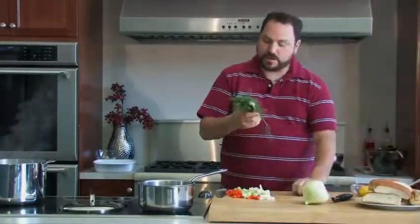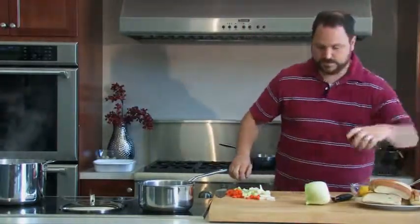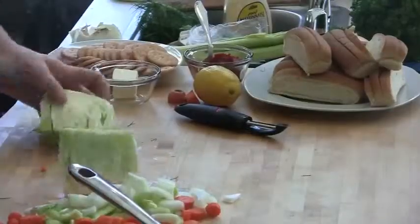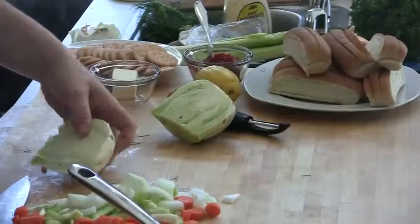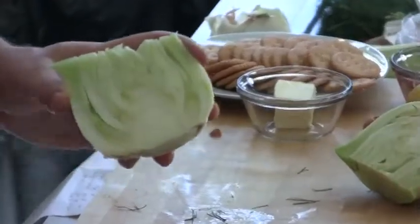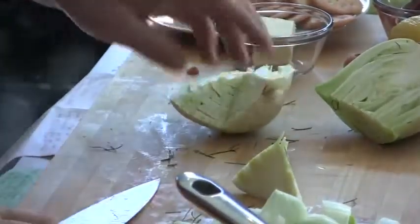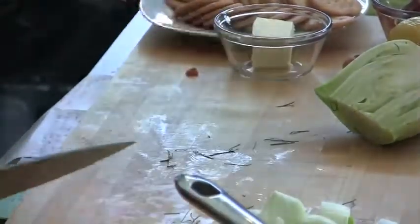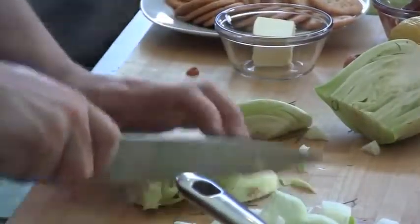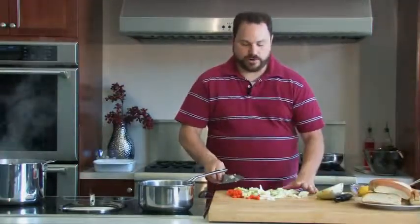For what we're doing today, I'm not going to use the fronds, but they're great as a garnish or tossed in salads. Now I'll take this bulb of fennel, which has a great anise flavor. I'm going to cut it in half — there's a core that runs right in the middle. I'll use the tip of my knife to remove that core, then rough chop some of this. If there are any really brown parts, just get rid of that part — you don't have to get rid of the whole thing.